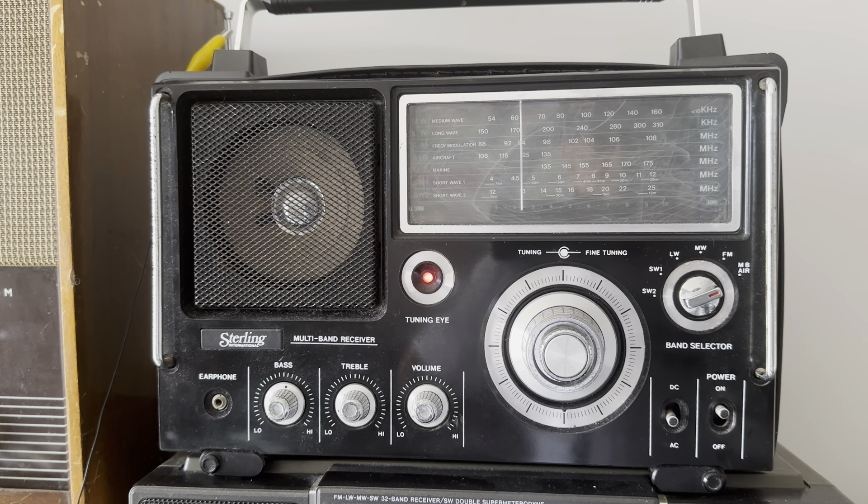Otherwise it's in perfect working order. You can fit D cells — I think it's four D cells — into these, so they are portable. I'm running it off the mains right now. I've got an emotional attachment with these radios because, as I said, it was the first shortwave capable receiver I ever owned.